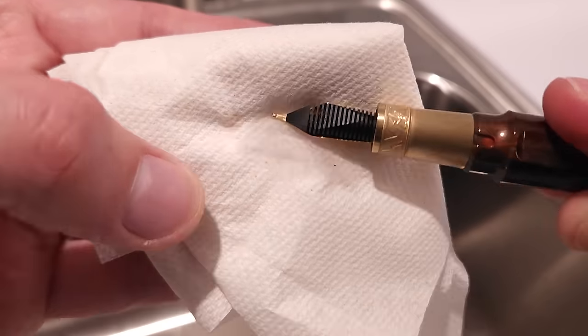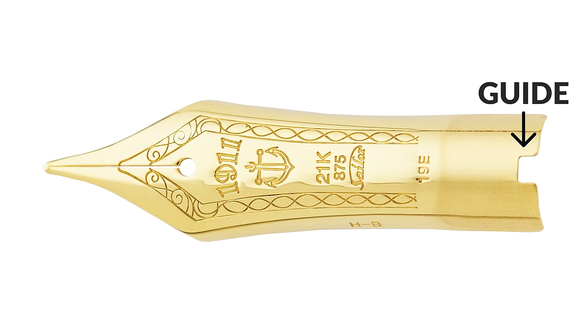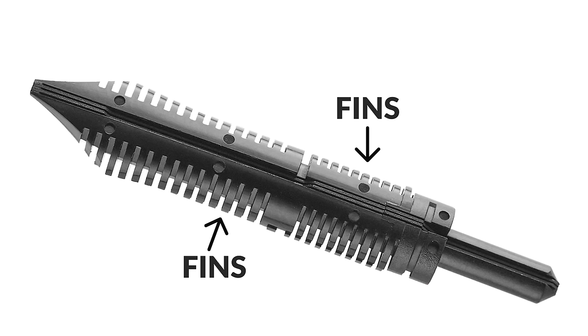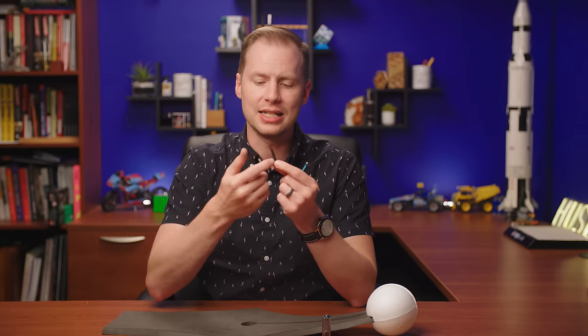If your ink is creating lots of blobs on your page right after you fill it, just blot your feed using a paper towel to remove any excess ink — it should chill out after that. Try taking the nib and feed out, realigning them, and then reseating them, making sure that everything is aligned. You'll sometimes see guides built into the feed where your nib is supposed to rest, so make sure you're aligning everything with those guides. And check your feed — if it's all gunked up with shimmer ink you didn't remove from last year, clean your pen and scrub your feed to get anything hiding in the fins out of there, especially in the main ink channel.